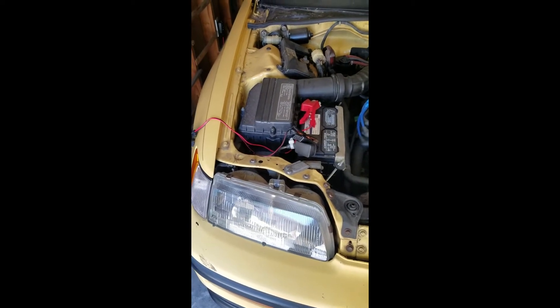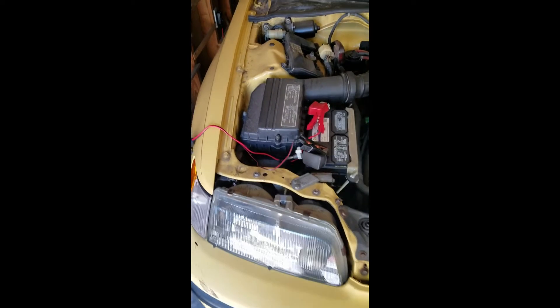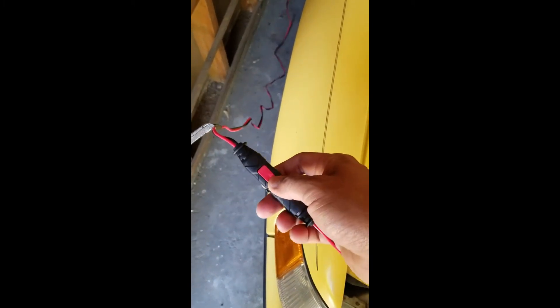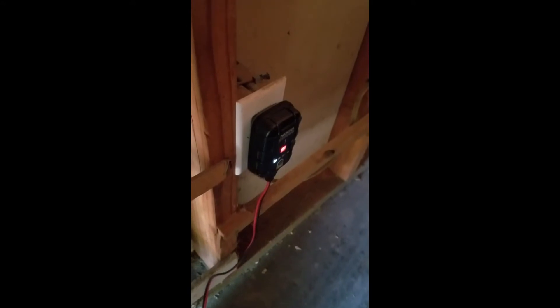I've got it connected and it's really easy to set up after reading the instructions. First, connect the alligator clips to the battery terminals. This attaches and you can quickly detach it if needed instead of unplugging from the wall — that's pretty handy. Right now it's showing red, which means it's charging — a slow pulsing red light. The 12-volt indicator light is on.